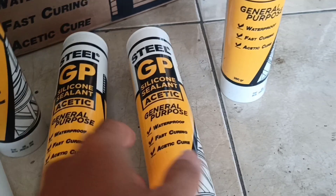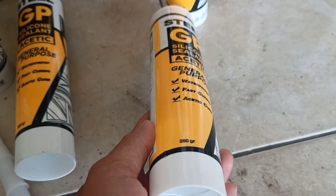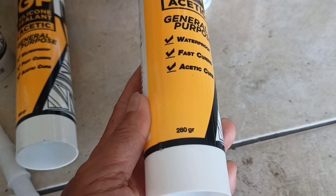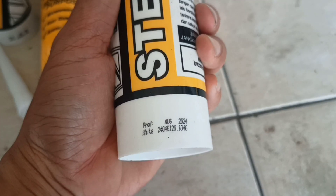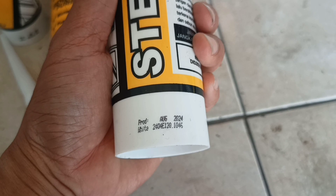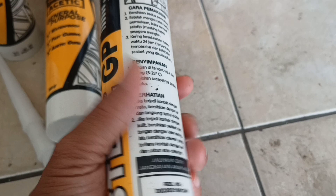Kalau ketemu tembok menggunakan yang asam, nanti suka retak dan copot lagi. Kalau pakai yang netral, ya aman insya Allah. Nah begitu saja dari saya, mudah-mudahan bermanfaat. Assalamualaikum warahmatullahi wabarakatuh.